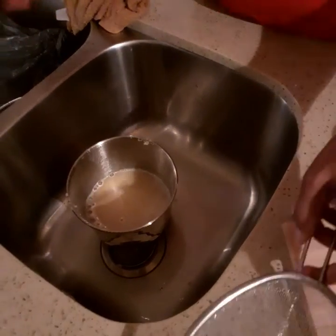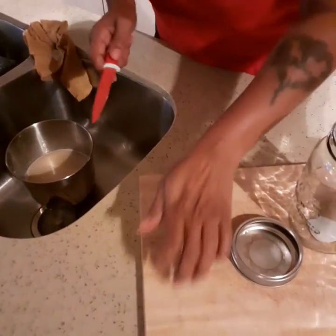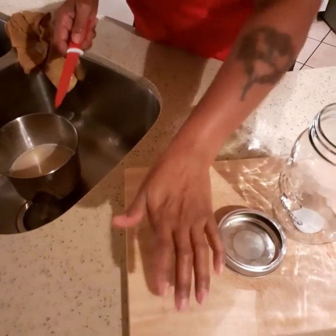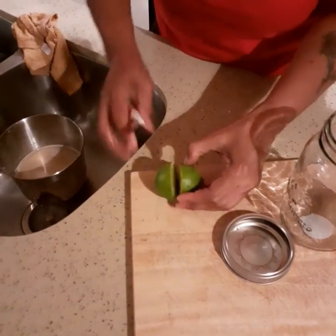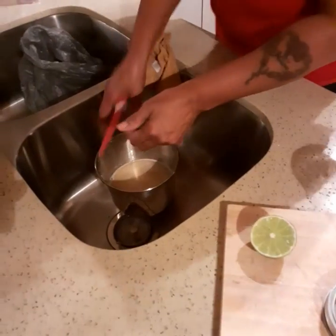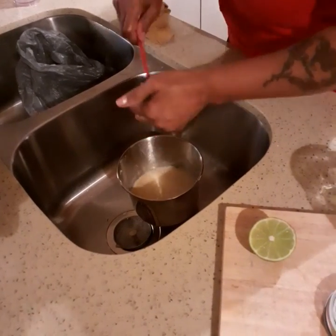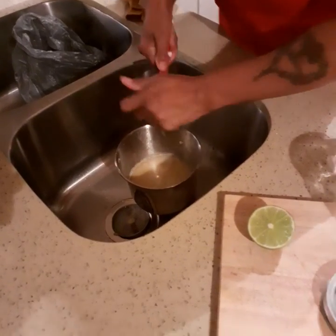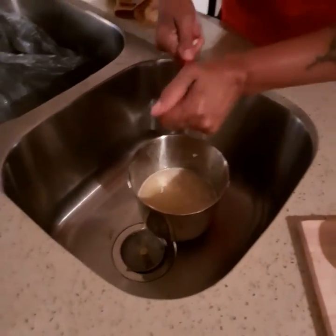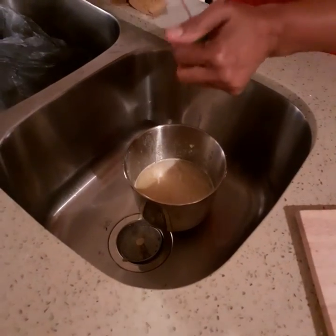Now I'm going to add the lemon juice — I've already washed the lemon, I'm just going to cut it and squeeze some in. You can use bottled organic lemon juice if you want, but I like using the fresh one. I like putting the pulp in there too, because all of that good stuff you don't have to throw away — it's healthy and it's good for you.